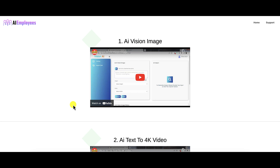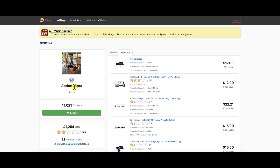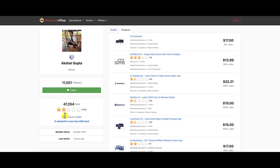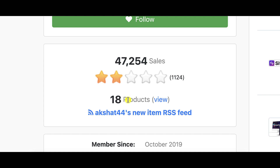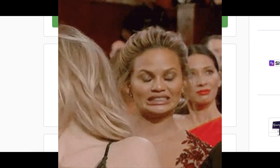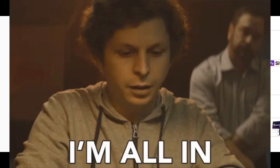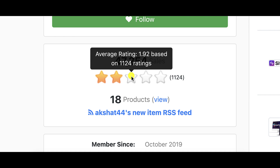They need fresh blood because once you watch my videos and see the kinds of products being launched on Warrior Plus, a lot of you start unsubscribing from these vendors. Let's look at the vendor profile for Akshat Gupta — he's launched 18 products, and overall his products are rated at 1.92 out of 5 stars. Do you believe you're going to get a quality product or the support you deserve from a vendor rated 1.92 out of 5?